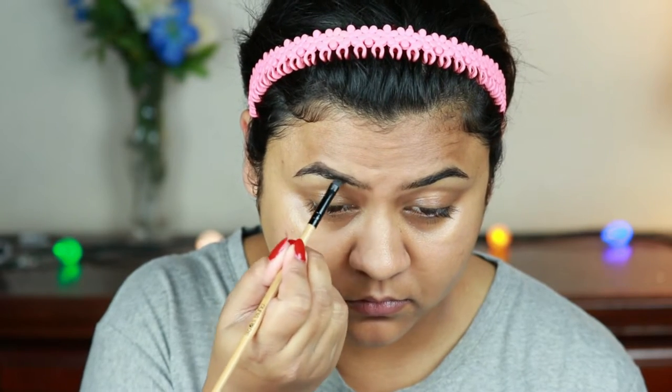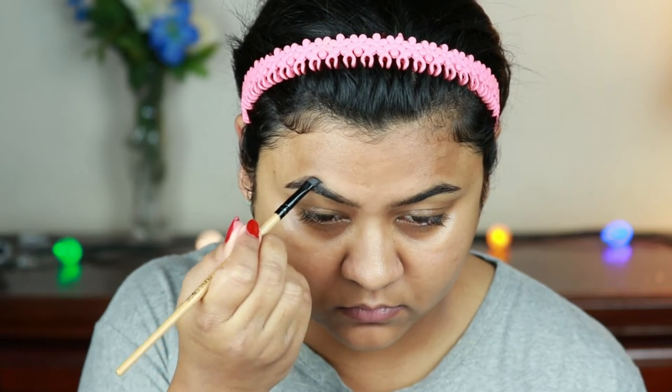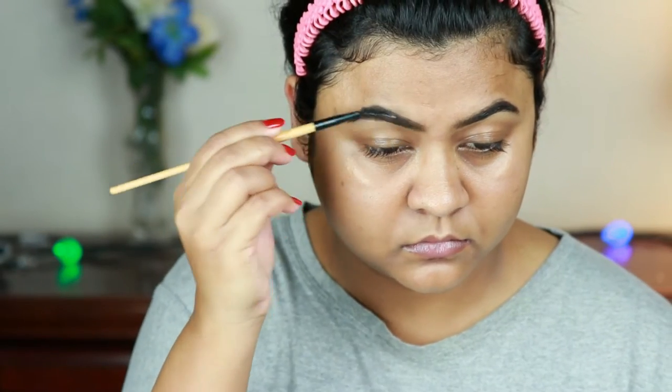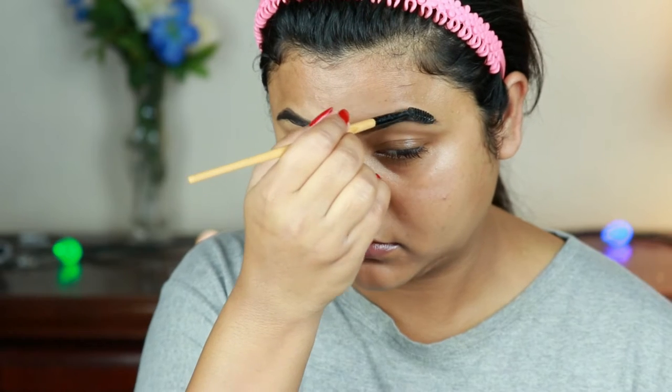The brush I'm using is from my store. I already shared my eyebrow routine a couple of months ago — I'll link that video in the description below. With a spoolie I'm just combing my brows so that there's no patchiness.